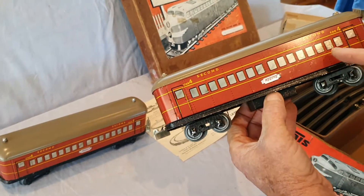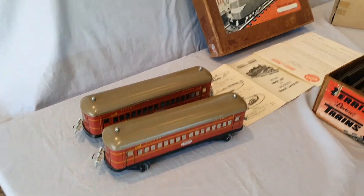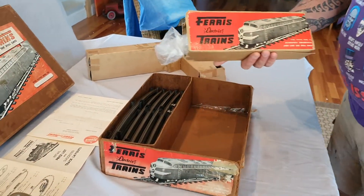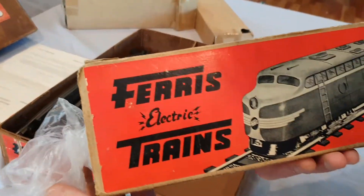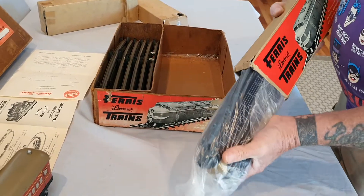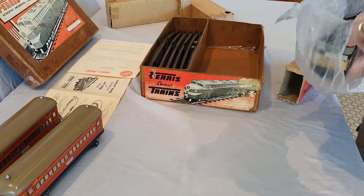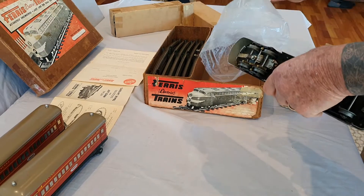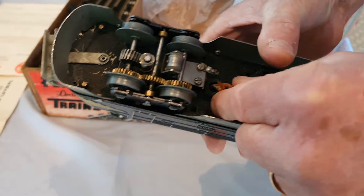A little scratch just here — absolutely great. And then the big heavy box — what have we got here? This is the electric diesel that they made. Oh look at this — it's got a broken wire. Look at that, that wire's just broken off there.